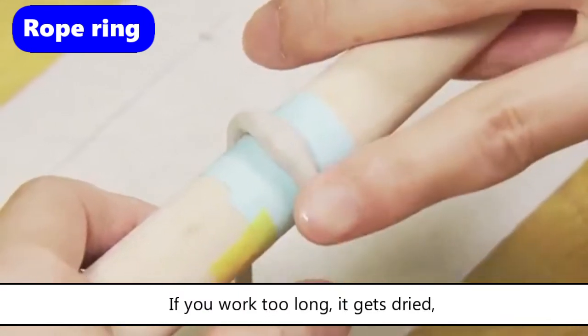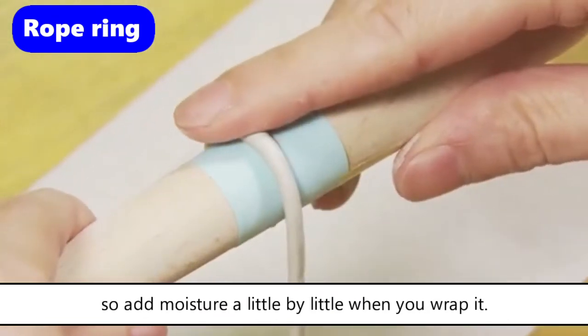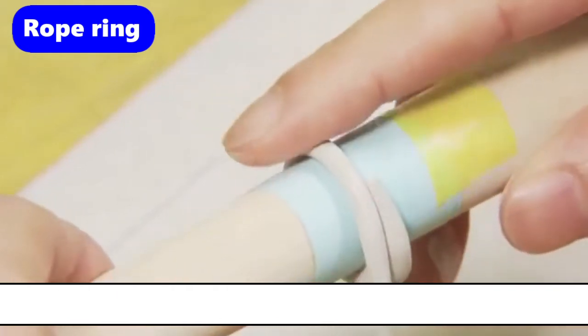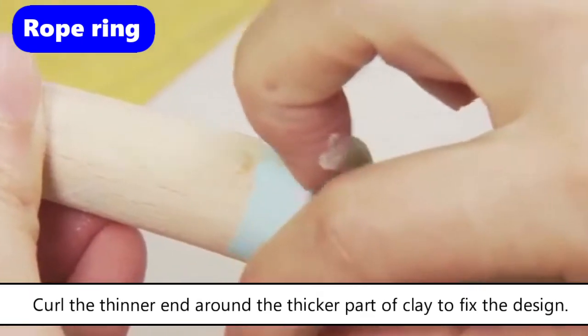If you work too long it gets dried, so add moisture a little by little when you wrap it. Curl the thinner end around the thicker part of the clay to fix the design.